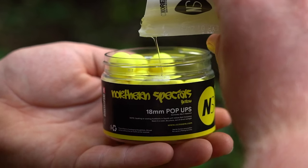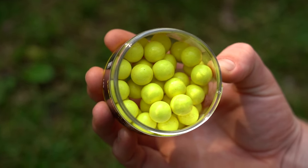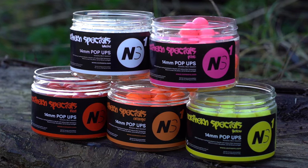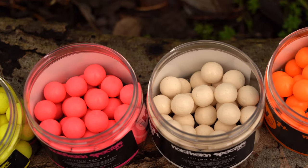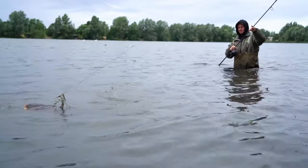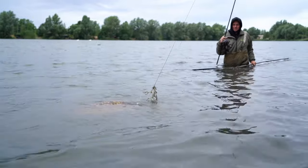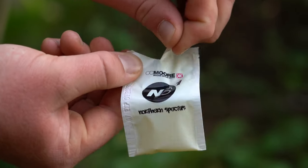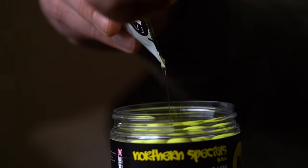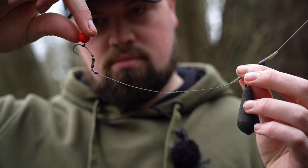Since their launch in 2008, Northern Specials have earned a reputation as one of the all-time great carp fishing hook bait options. Containing our secret combination of fruit flavours, NS1's have a sweet citrus fruit profile that attracts fish in even the most challenging conditions and are a must-have hook bait option for the serious carp angler looking for maximum year-round attraction.